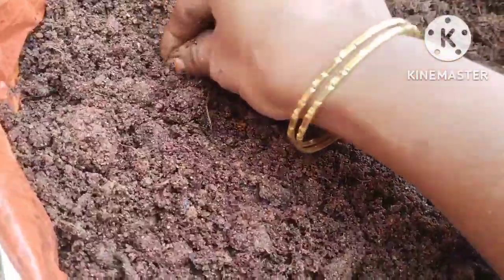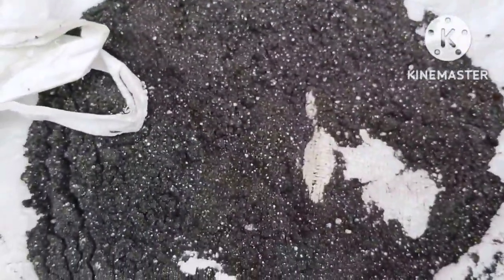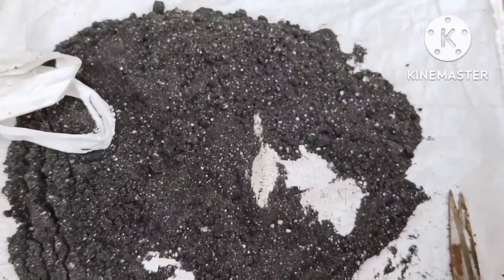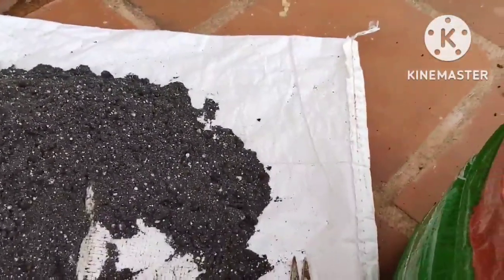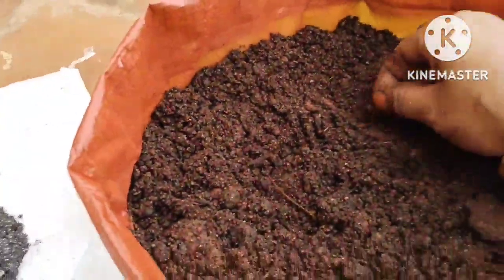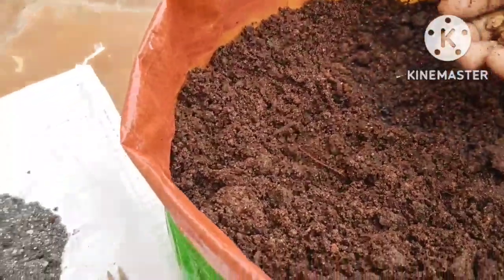I added some of the compost in the garden, and you can add the compost system. After the compost, you will add 10 grams of compost in the garden. I'm gonna mix this in 10 grams.